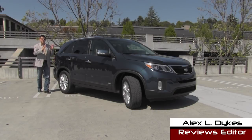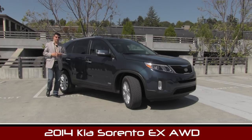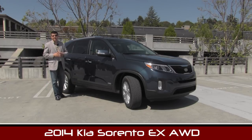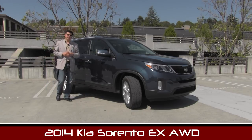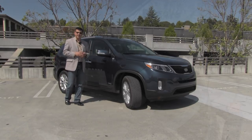Hello everyone, I'm Alex Dykes and this is the 2014 Kia Sorento. Kia has lightly refreshed the Sorento for 2014 and we're taking a look at the EX model here with the 3.3 liter V6. Let's hop on the inside, dive under the hood, take it out on the road and see how it is.